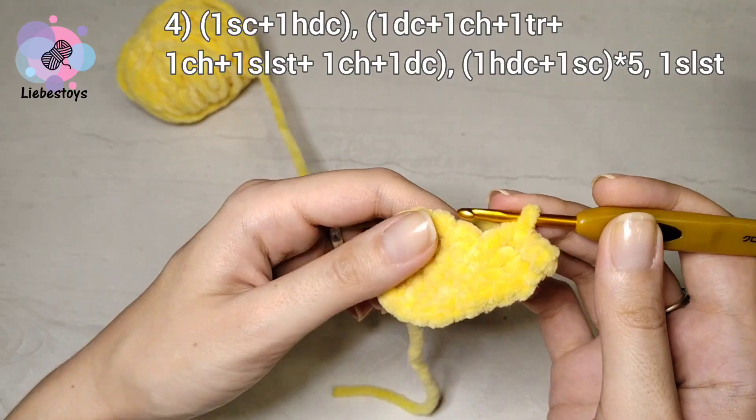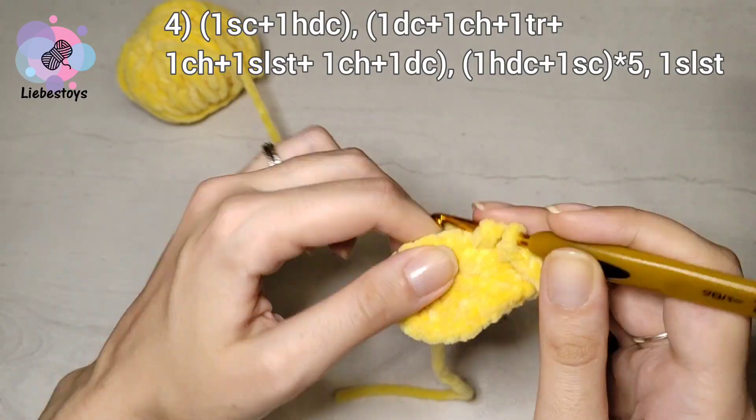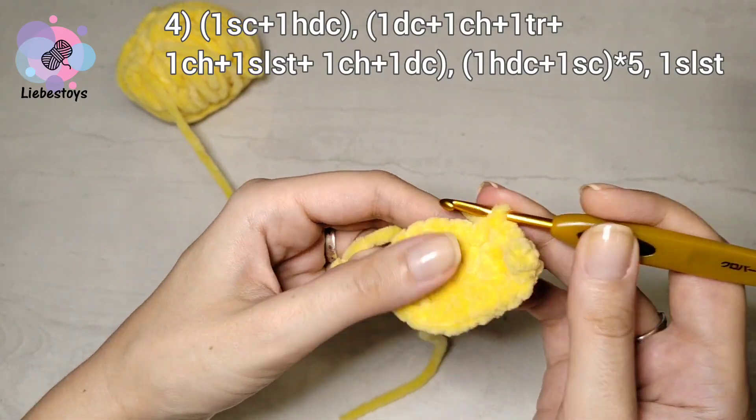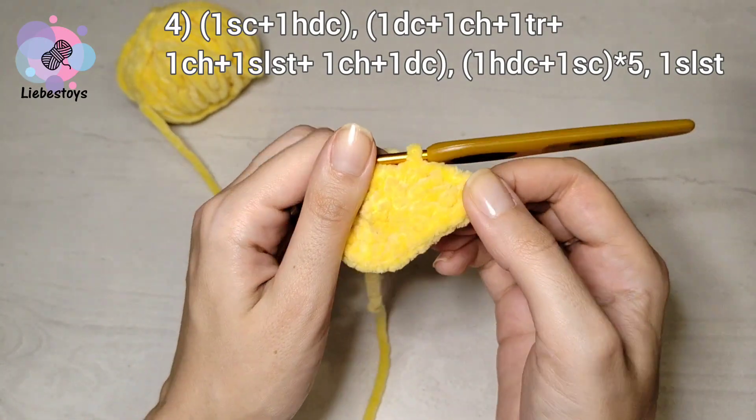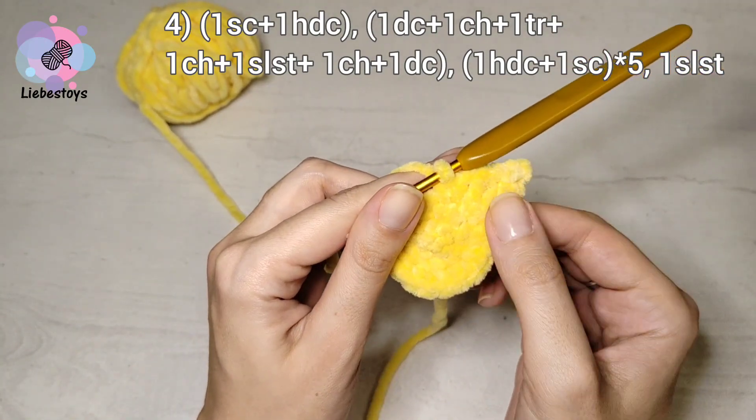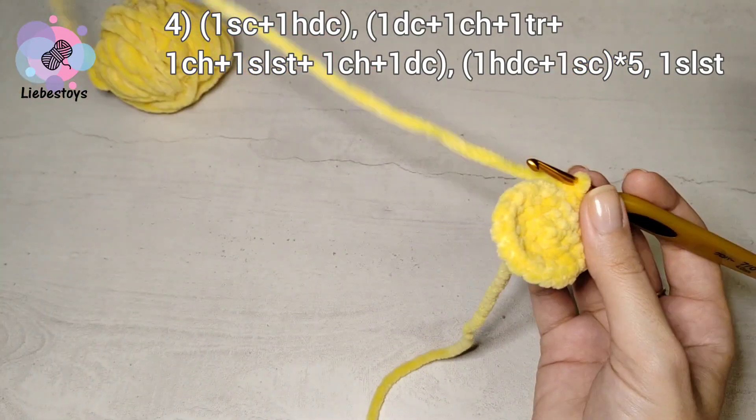Into the next stitch — the third — we work one double crochet and one single crochet. So we have worked the first ray.